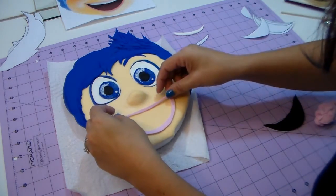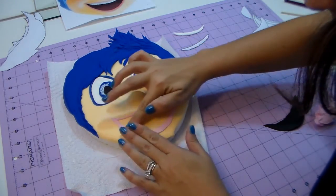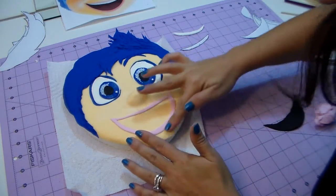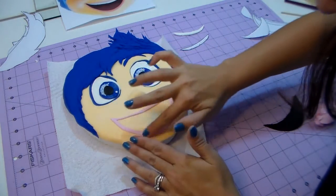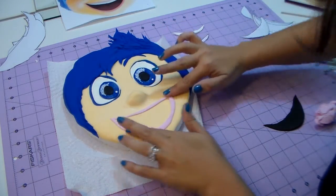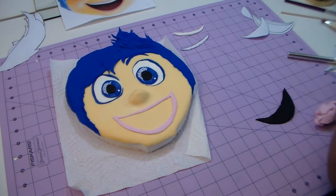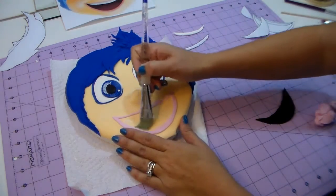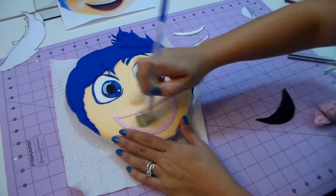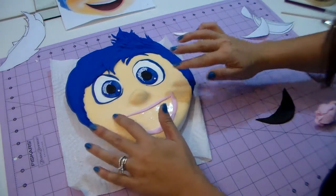I'm gonna place it right on the mark we made for the smile, so we know exactly where her smile goes. We're gonna place the lips first, and then the black part — the deep part of the mouth — which you make black to give the impression that she has her mouth open and she's really smiling. I'm putting a little bit of water because it was getting a little dry and I want to make sure it sticks.